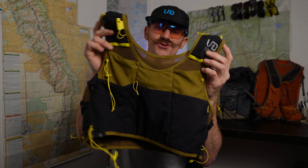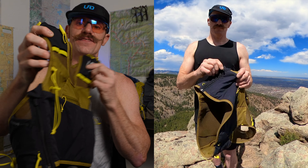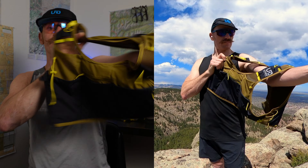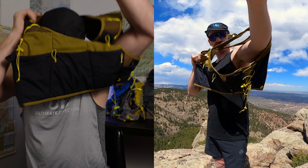Given that there aren't any sternum straps on the Exodus, the question is how do you put it on? If you look at the right side, there is a zipper — all you have to do is unzip it and you get your opening. Once open, you put your left arm through and then your head, and zip it back up. And now the Exodus vest is on. On the left-hand side there's a pull tab — if you need it tighter, just pull that pull tab and you're good to go.